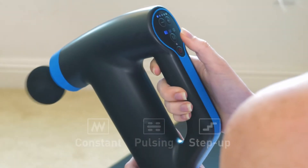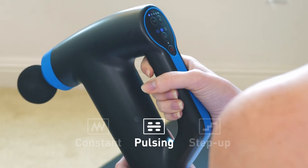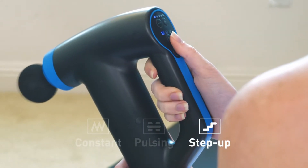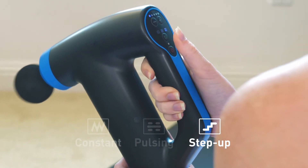We prefer the second mode, which is Short Pulse, but you can choose whichever mode feels best on your body. For people who are massaging an area that was recently injured, try the step mode until your muscles are fully recovered.